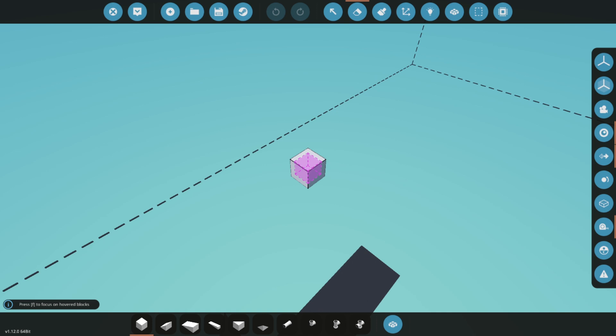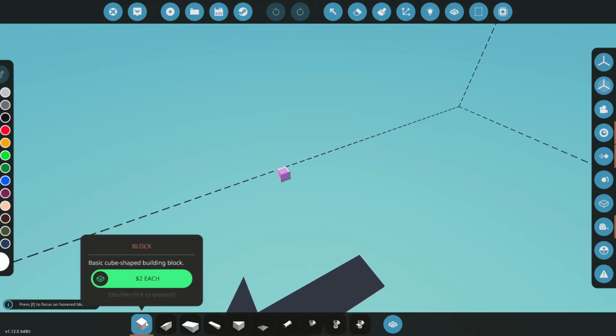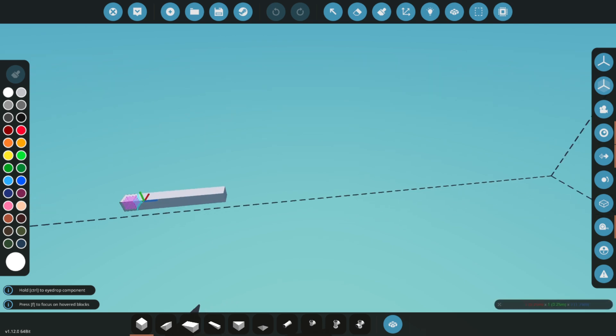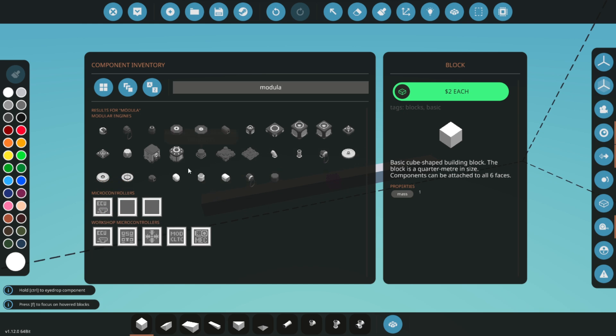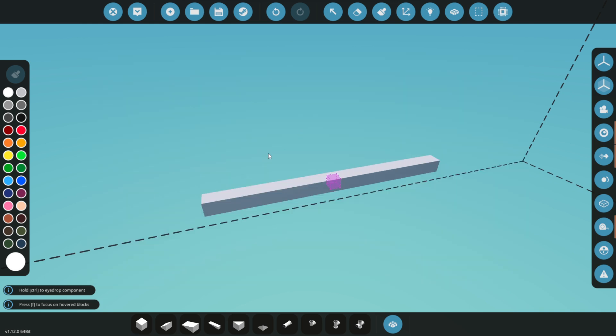Welcome to this tutorial on building a powerful engine in Stormworks. In this video, we'll guide you through the step-by-step process of designing, assembling, and fine-tuning an engine that can handle any challenge the game throws at you.